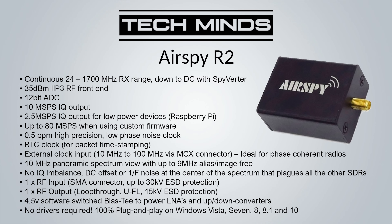The R2 also provides a bias T at 4.5 volts, which can support powering external modules such as an LNA or down converter. It's also plug-and-play on Windows Vista, 7, 8, and 10, meaning you don't have to mess around with installing drivers — just plug it in, load SDR#, and away you go. The AirSpy R2 retails at around $170 depending on where you shop.